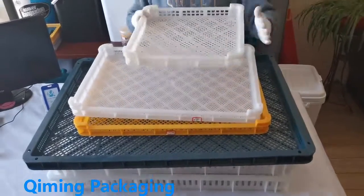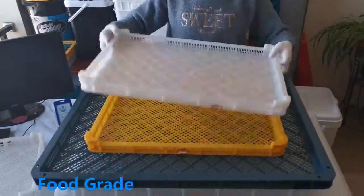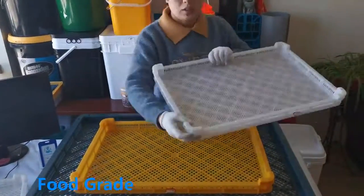Hello everyone, this is the plastic tray produced by Kimming Packaging. It can be frozen at low temperature, dried at high temperature, or dried.